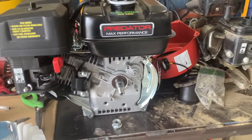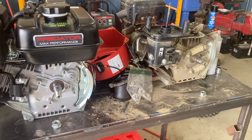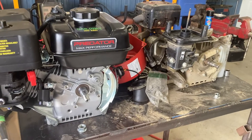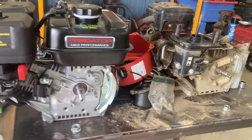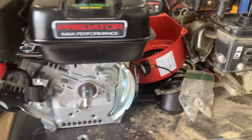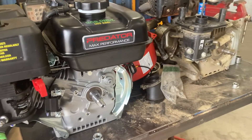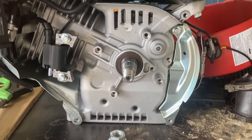We have now removed the flywheel from the Predator 224 — I'm not going to show that process because there are plenty of other videos showing how to swap flywheels on these. But I want to talk about the dimensional similarities between the flywheels and the reason why you're going to be able to use your original High Sun flywheel on the Predator 224 to wire in your headlight on your Coleman minibike.